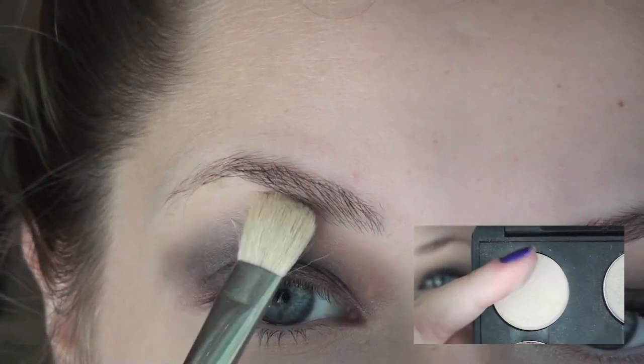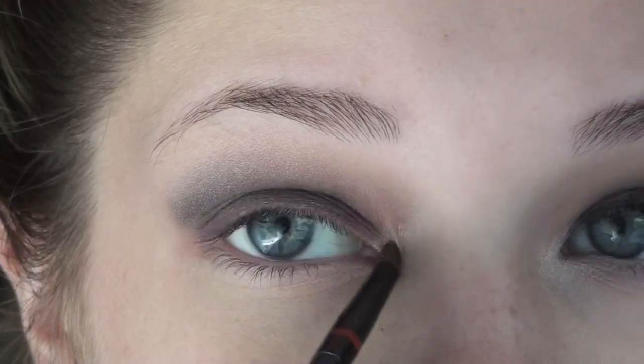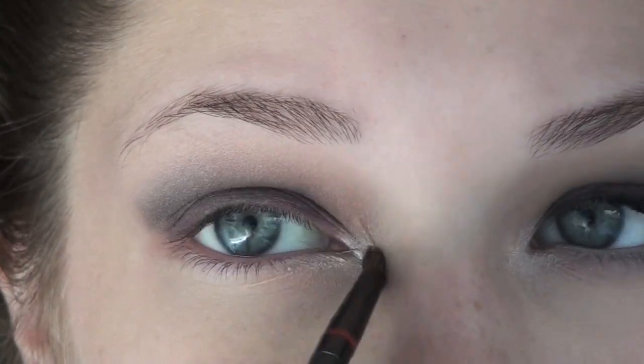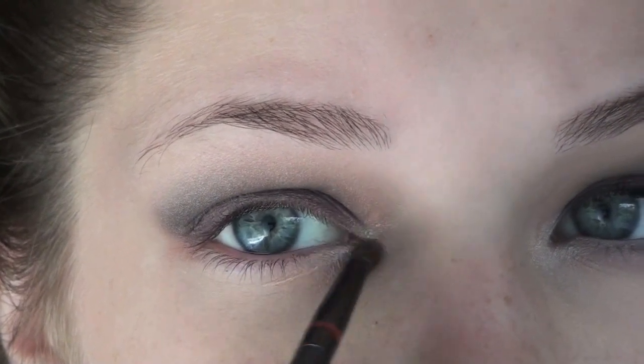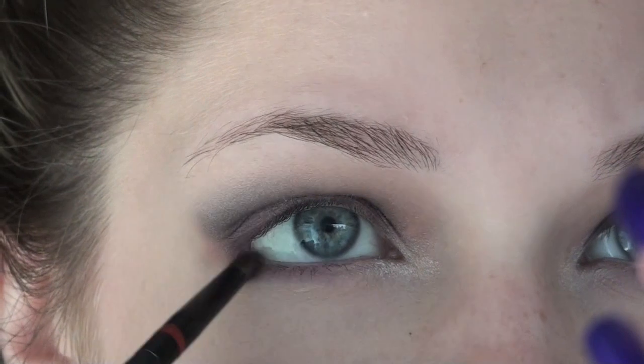Since I like matte highlights, I'm taking Brule by MAC — but you can take that same shimmery pearl color that we used on the center of the eye. Now with that pearl white color on a smudge brush, I'm applying this onto my inner corner. Also, take that purple that we used on the inner and outer corner of the lid and line your lower lash line with this.